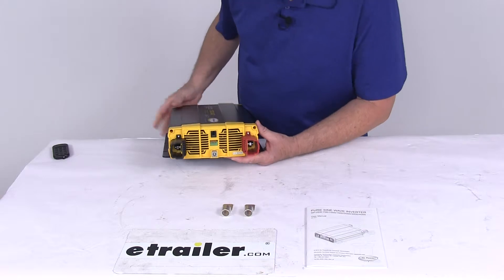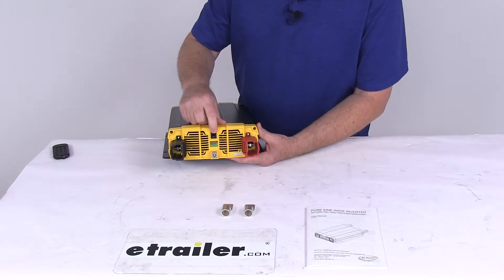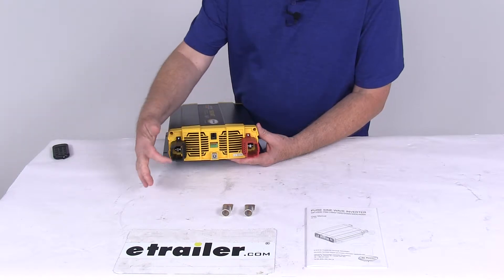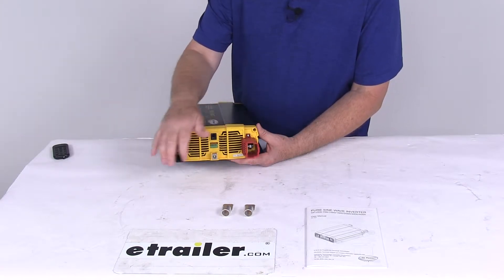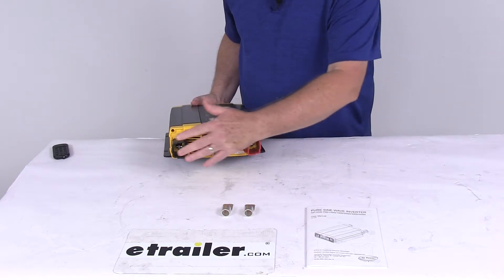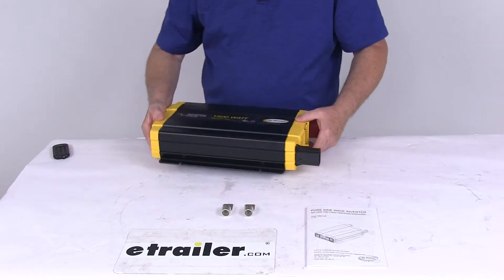On the other end, right up here, you'll have the remote control port and terminal right underneath. Chassis ground right here. And right here are your DC input connectors. The terminal covers I've already installed just to show you how they look when they're installed on the inverter.